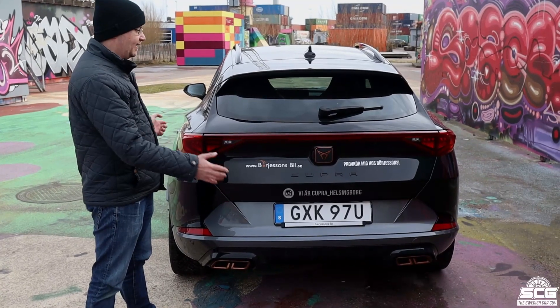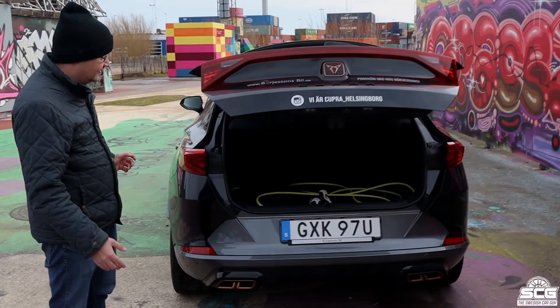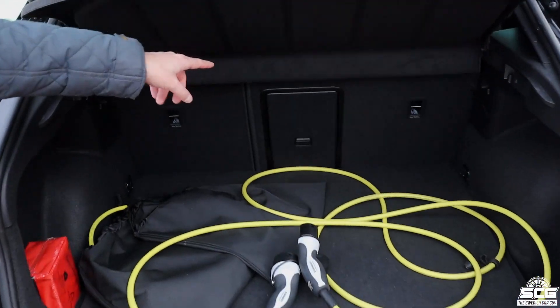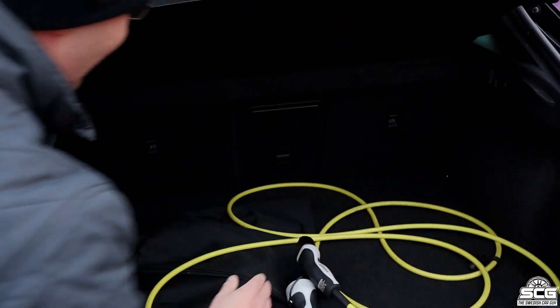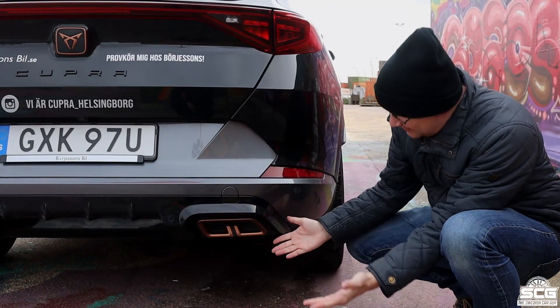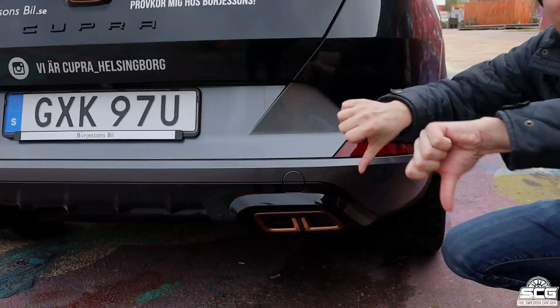This Cupra has a lot of space — it's actually 345 liters — and as you can see you can put your seats down to get even more space. It also has electric charging. So it has a lot of space and I think that gets the approval. And look what we have here: fake exhaust tips. That's a big, big, big no.